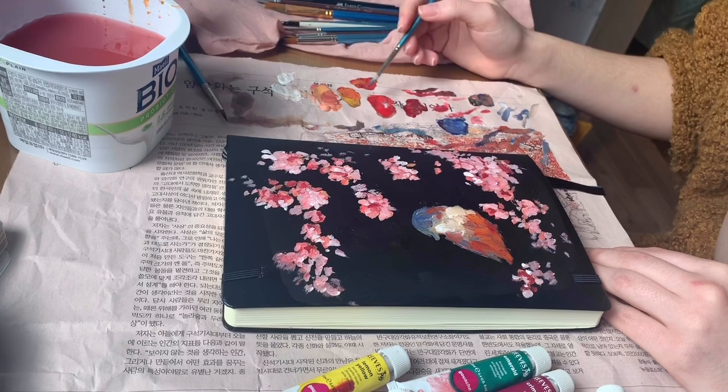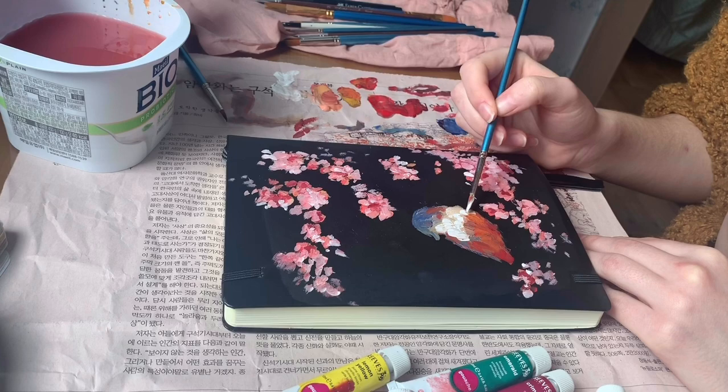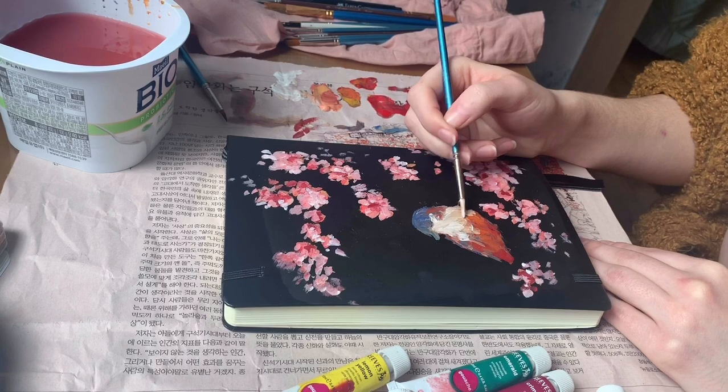I went for a more abstract style with the cherry blossoms, and I definitely have plans to paint more during the peak blooming season in Korea, which is coming up. We'll see what I do once I actually get some paint, paper, and canvas.